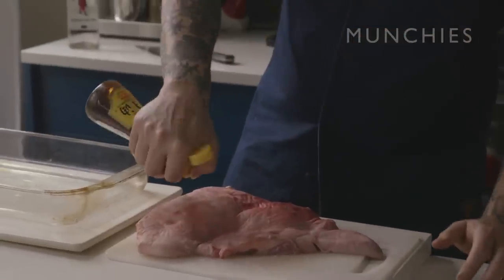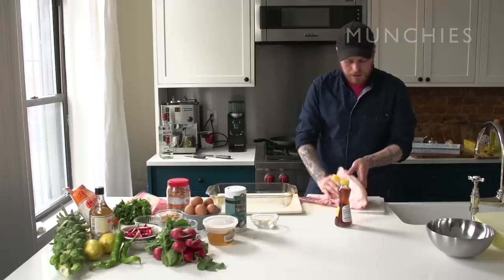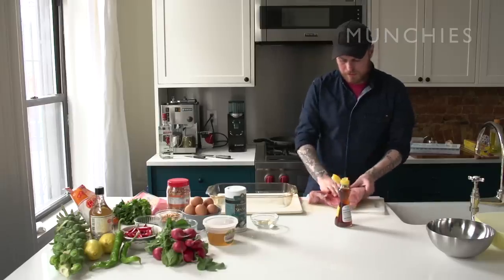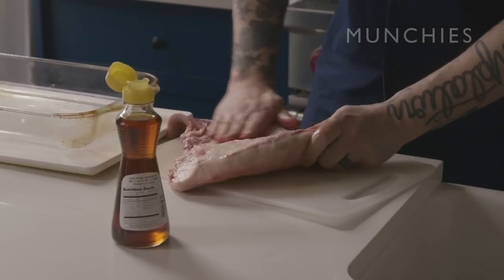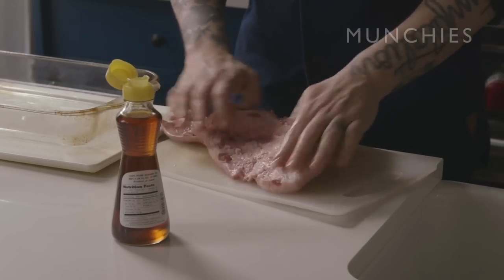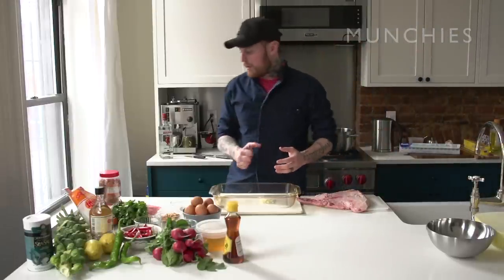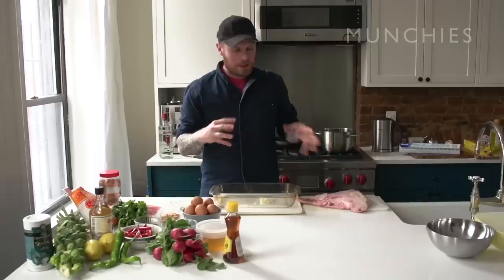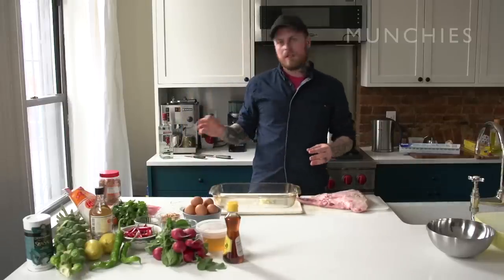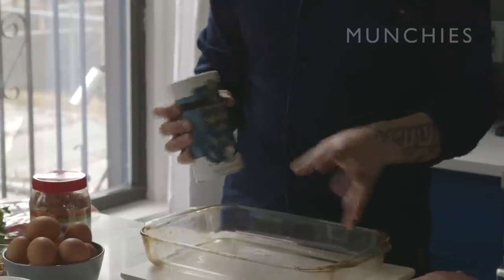So we're going to lightly coat the jowl in oil. It's like rubbing some cream into your girlfriend's back — all this is going to do is help the salt adhere or stick to the jowl. The idea of confit is preserving: you're going to salt something, draw all the moisture out, and it's going to be preserved. But we want to get that flavour without keeping it in fat for weeks. So we put the salt and garlic on there, put it in the fridge for a few hours, take it out, confit it, cool it down, chop it up and cook it.